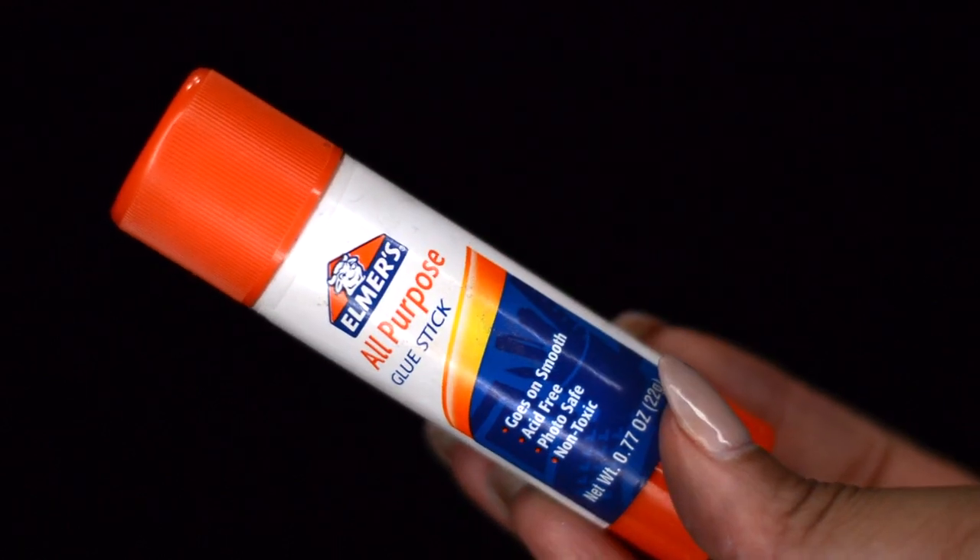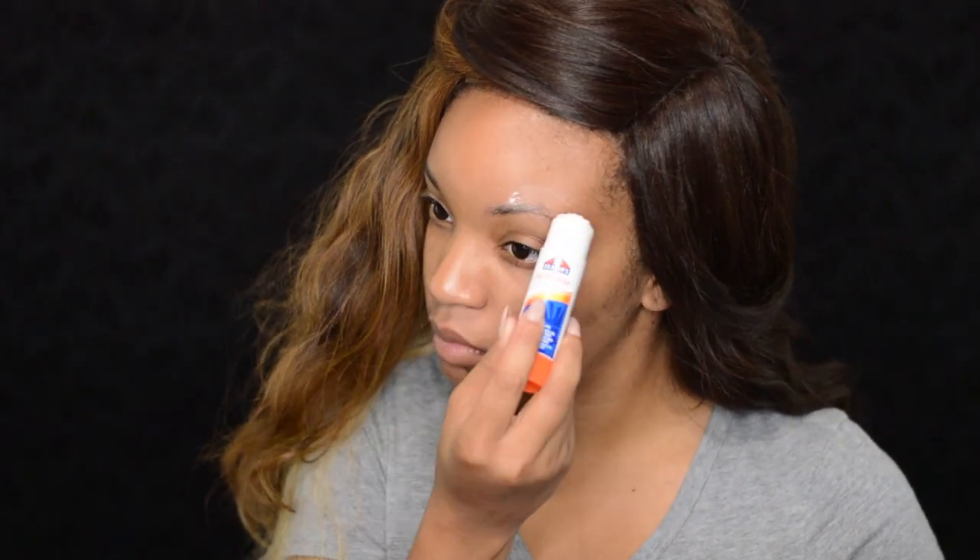This video will show you how to accomplish this look. For this video's sake, I'm going to do my left eye — Jessica Rabbit has her hair hung over her face. If you wanted to go out for Halloween, you can definitely do both eyes. First I'm going to black out my eyebrows with Elmer's glue, putting it all over my eyebrows and letting it dry.